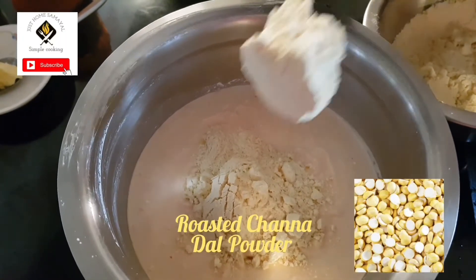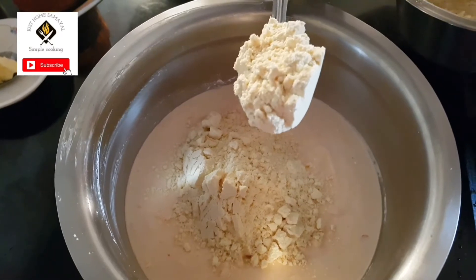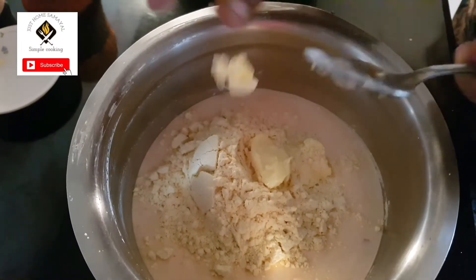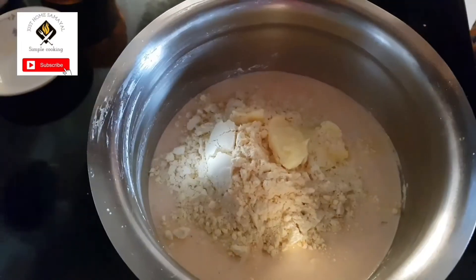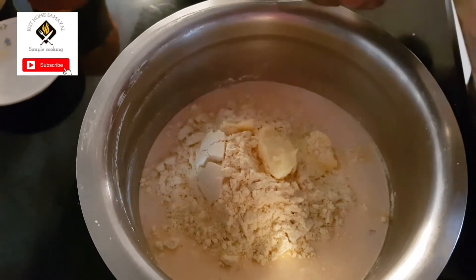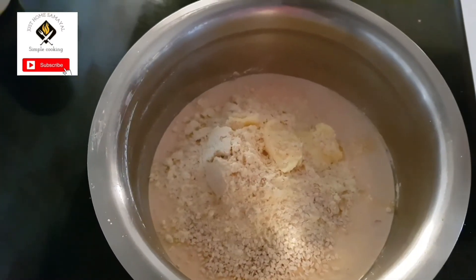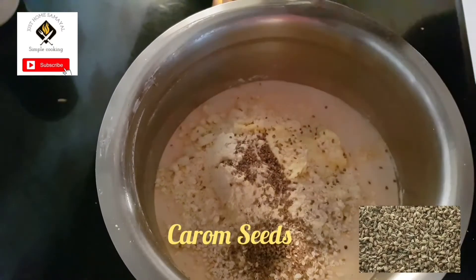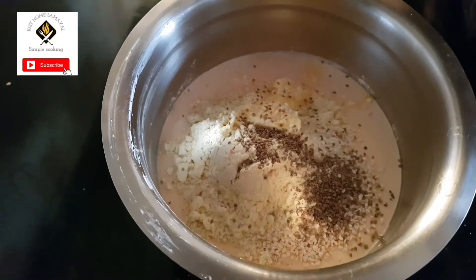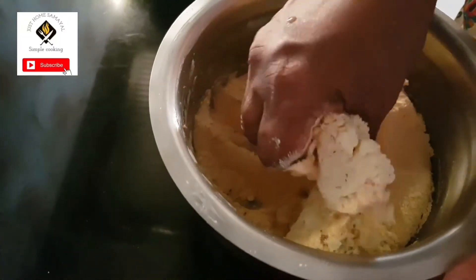Along with this I'm using half a cup of roasted channa dal — I have powdered it. Along with that, one tablespoon of butter. I'm also using white sesame seeds — you can add black ones also, but I'm using white sesame, around two tablespoons. Then carom seeds — we call it omam in Tamil — it's good for digestion. As it's going to be fried in oil, it's good to have it. You can use hing also, but I'm not using it today. Add salt and mix everything together.